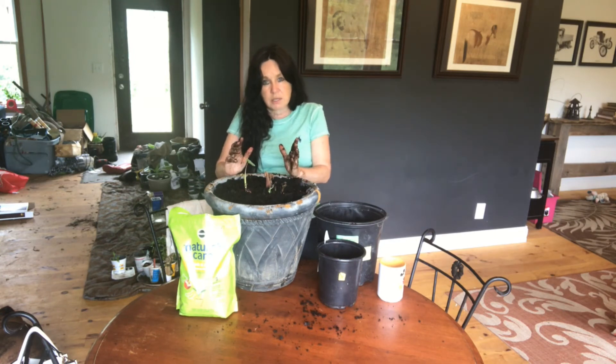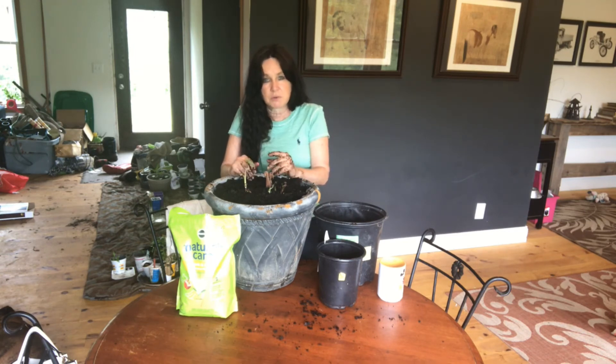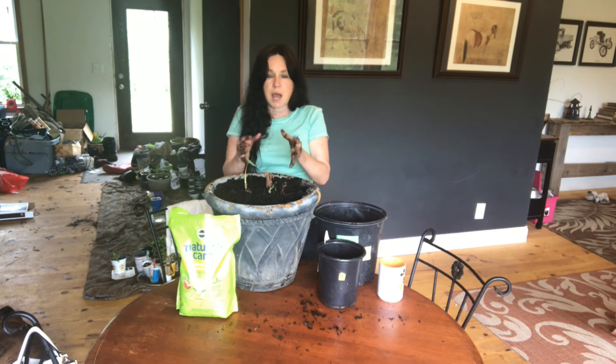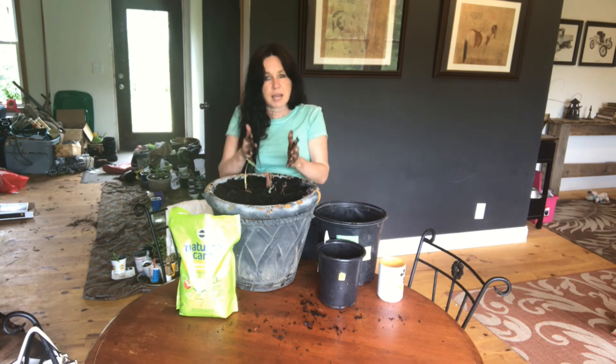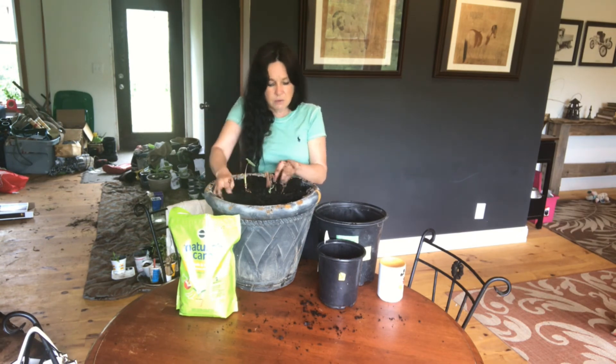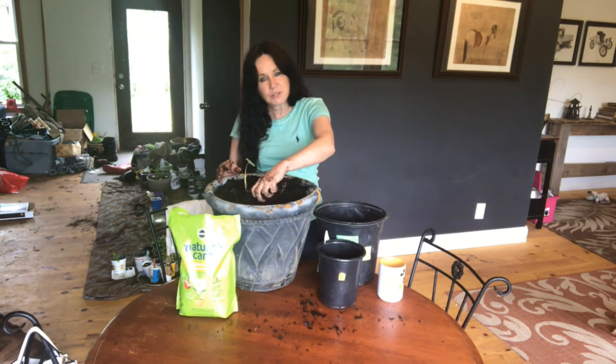In August when it's really hot, going into September, you really want to get those roots going because this is a herbaceous plant, which means it dies back for the winter. So you want a really good stock of roots. I feed it one more time in August or September — check your weather — and then I stop and let it die back before bringing it into the house.